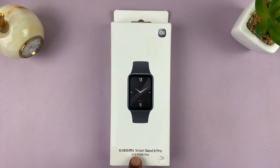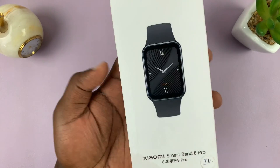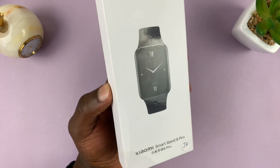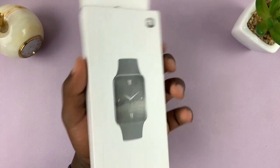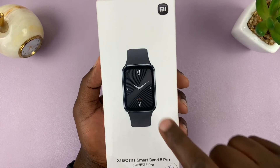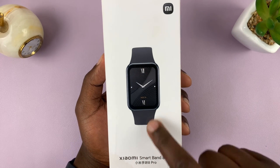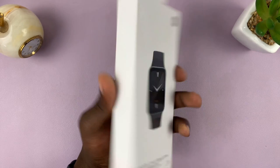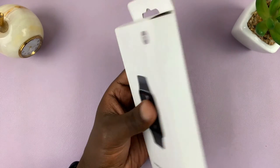I have the Xiaomi Smartband 8 Pro and in today's video let's unbox and set this smartband up. This is what the box looks like — you have the Mi logo at the top, and I have the black version Smartband 8 Pro. You can see the writing there, also in Chinese, at the back.